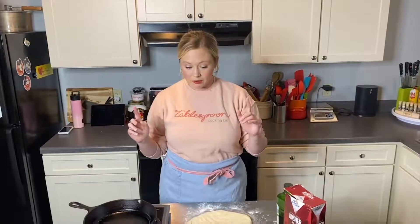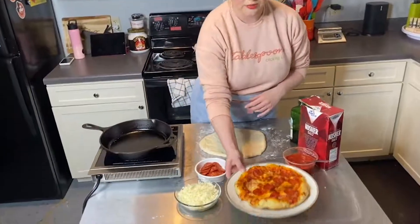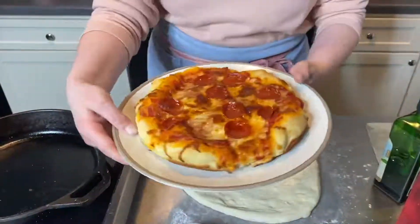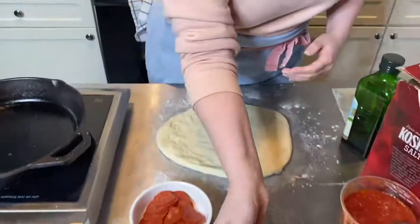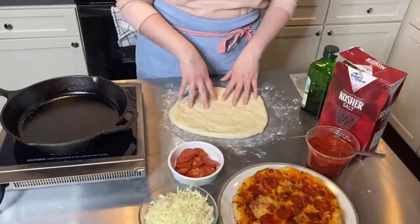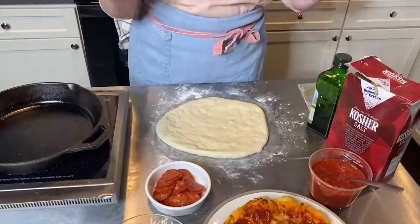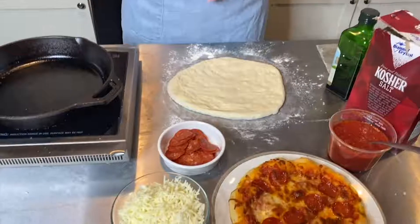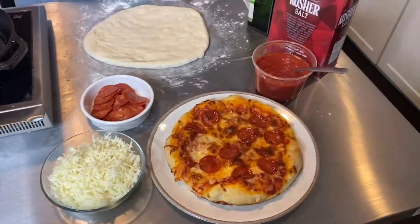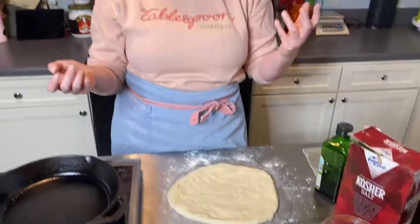We're doing our pizza today in a cast iron skillet. All you need is pizza dough — about 12 ounces. This is one I just made, but you could also use your favorite store-bought pizza dough. I like to go to my local pizzeria and ask to buy some of their fresh dough because I think that gives you a great product, better than anything you could get packaged at the store. But whatever you have will work.